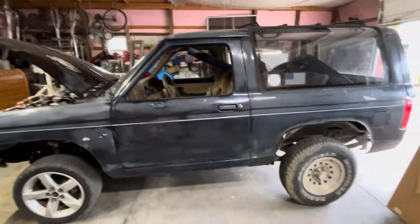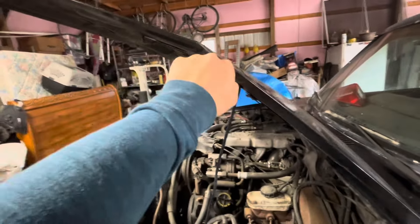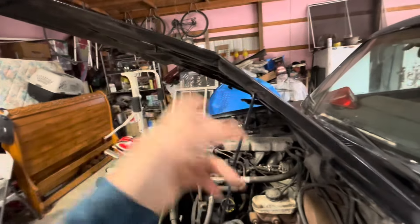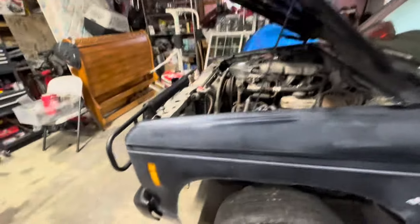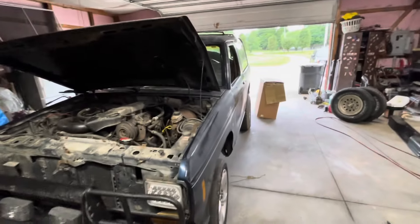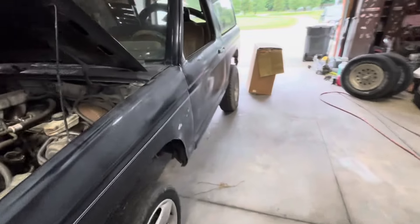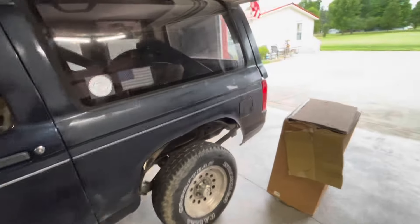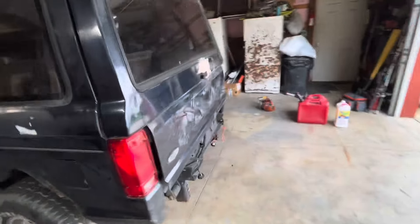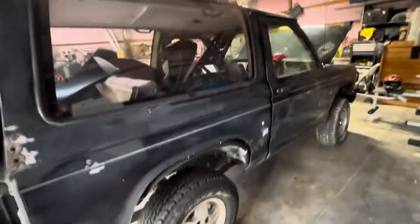I'm going to try to fix it for as cheap as I can, make it safe and reliable and just drive it. I creased the hood — pretty sure I did this — so we can either put a piece of metal here to crease it or get a new hood. He started sanding it, so leave in the comments below if I should spray paint it or do a quick single stage paint job with a paint gun. Not trying to spend too much time on cosmetic stuff but would like to make it look a little decent. I've always wanted one of these and I finally got one.